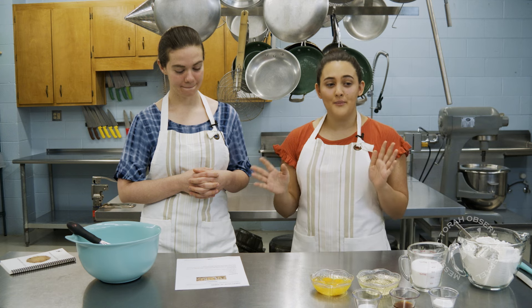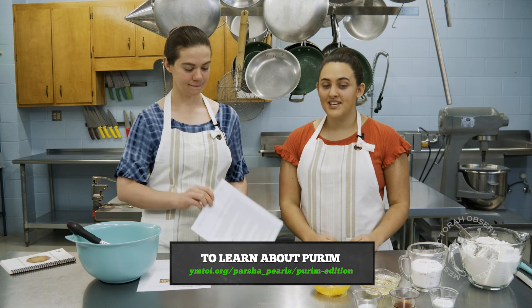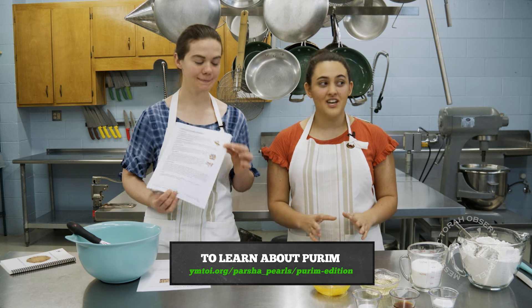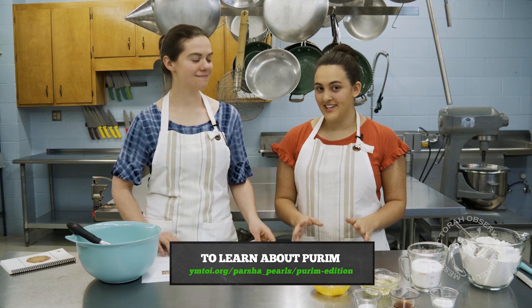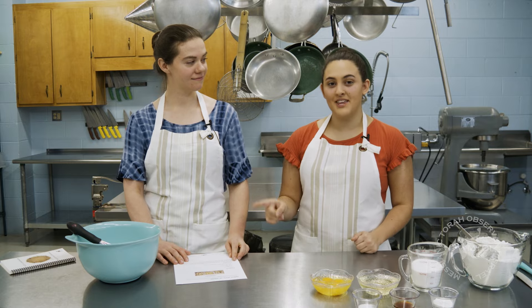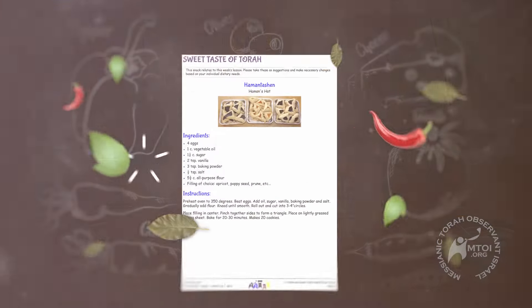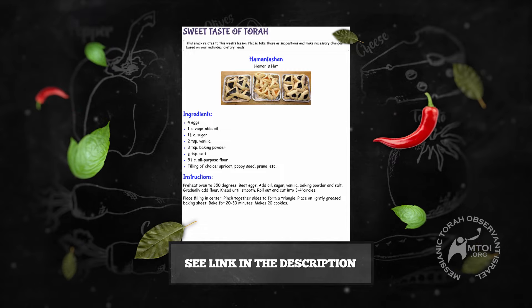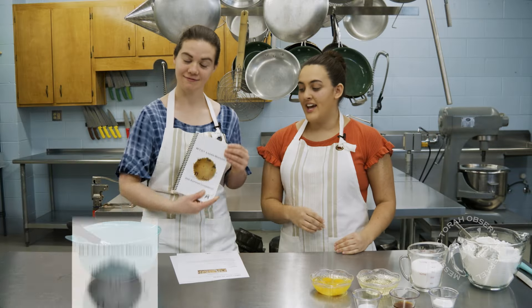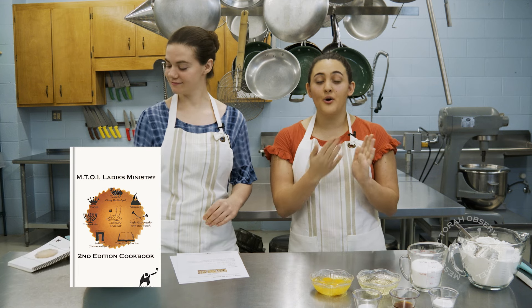If you want to find out more about the background of Purim, you can go to the YM2Y website. We have a Purim edition which has great facts about it, a super great program, and we also have the recipe we are going to be using today. We also have a second edition cookbook with the recipe in there, because we have a whole Purim tab.